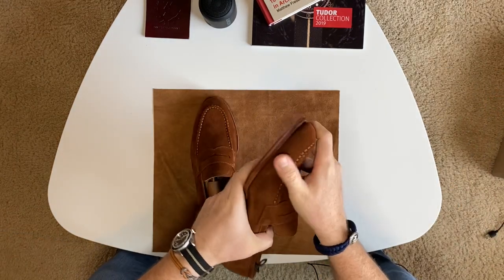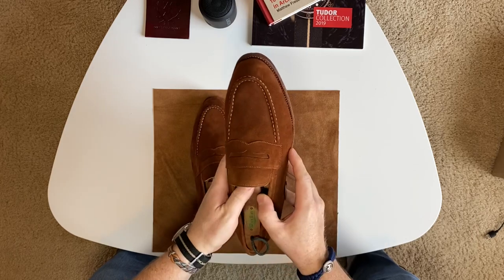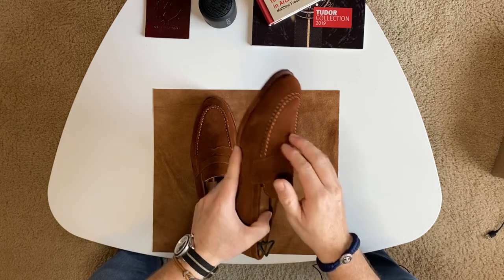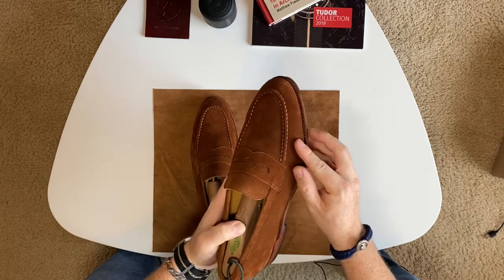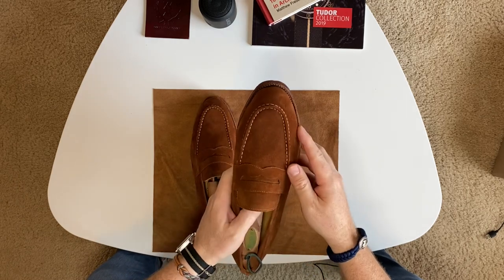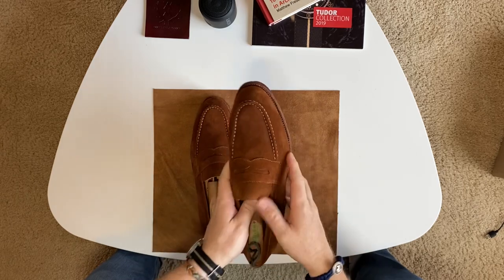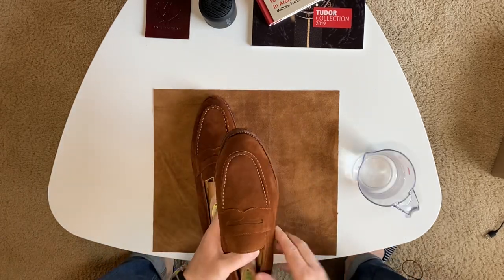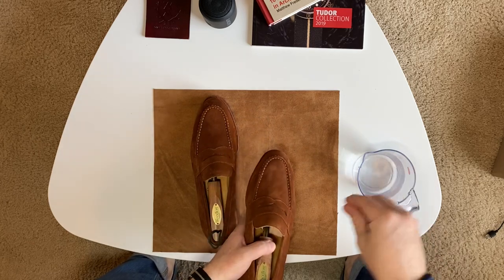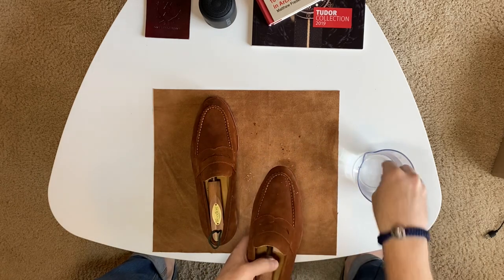The suede feels so nice. One of the things I did not look into is whether they're pre-treated. If you guys remember the Martin Dingman shoes I purchased a while back, those came pre-treated for water protection. So I'm going to test these out real quick — I've got a little bit of water here. I'm going to sprinkle some water on the shoe, and it looks like they are pre-treated.